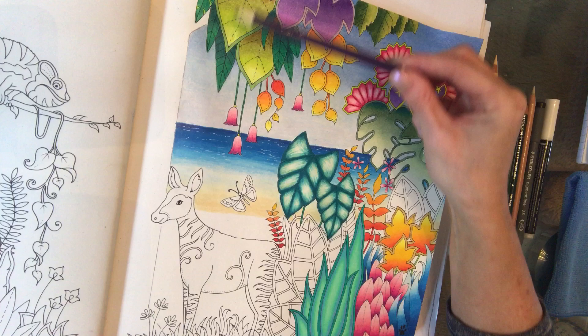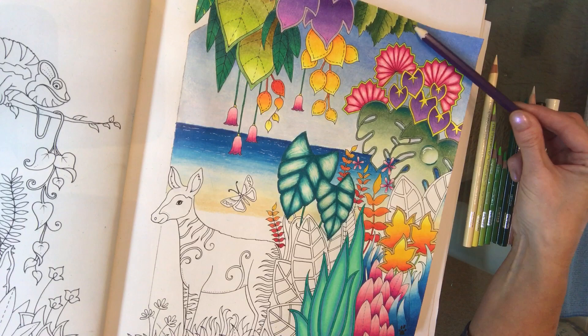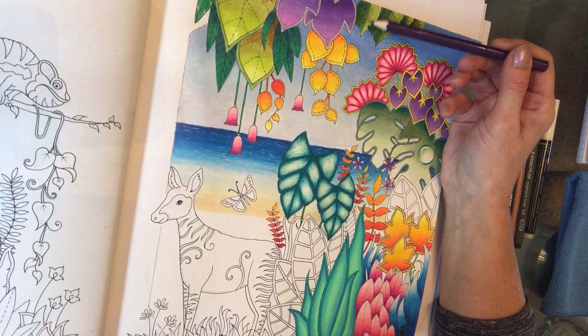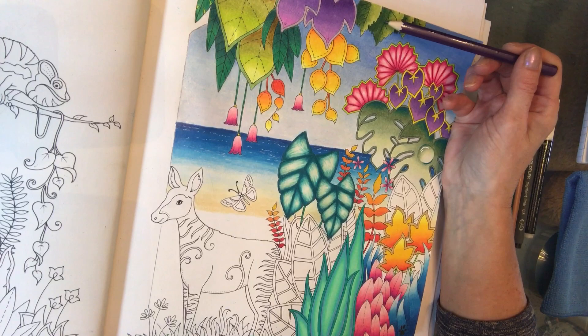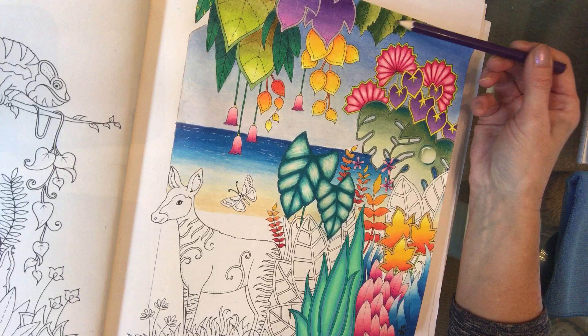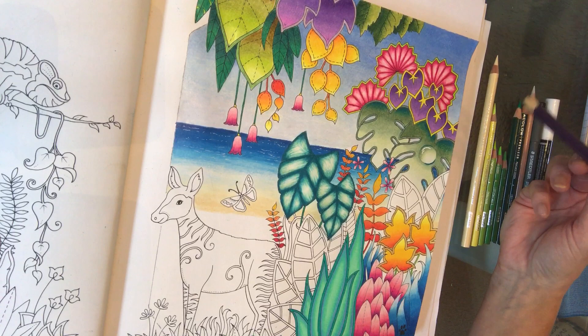Before we start on the clouds, let me just explain what else I've added. You can see these leaves here — these are blended right to left instead of up and down. That works really well because you can see where there's the highlight on one side and the dark of the leaf on the next, where one leaf is sitting behind the other. It gives a really nice shadow effect, so you can blend sideways as well as up and down. The colours I've used here are Lime Peel, Prussian Green, and Dark Green.